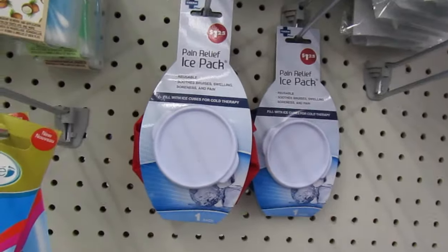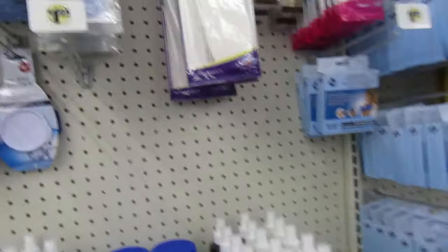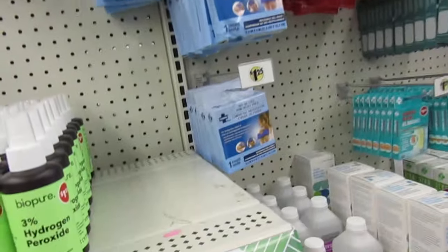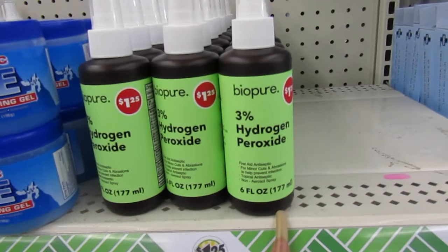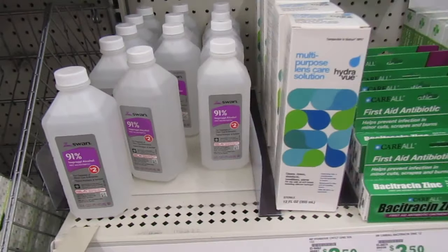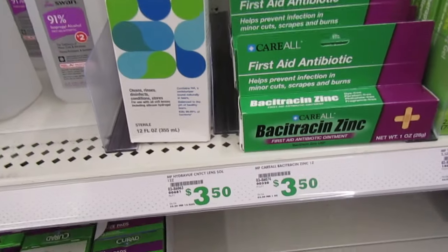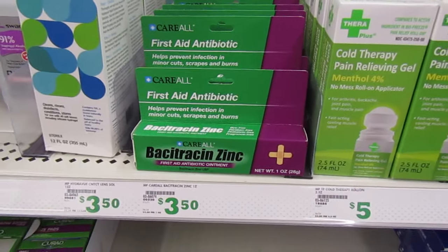They have this pain relief ice pack — reusable. Biopure peroxide — it's a spray, good to have in the medicine cabinet. 91% alcohol. That's $2. Multi-purpose lens care, that's $3.50. First aid antibiotic cream, $3.50.